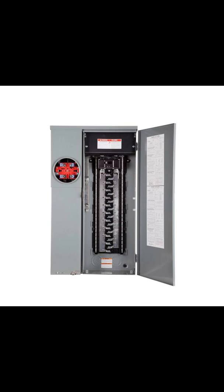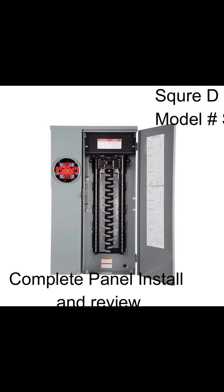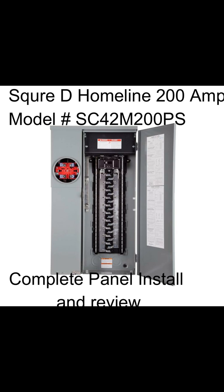Today we're going to do a complete video on the installation and review of one of my favorite panels — the Square D 200 Amp 42 Space SC42M200PS. It has a 225 Amp bus with a 200 Amp main breaker, making it capable of taking 70 Amps of solar back feed. Just the fact that it has a 225 Amp bus makes it more heavy duty than the typical 200 Amp panel, and it's a comparable price to most of them.